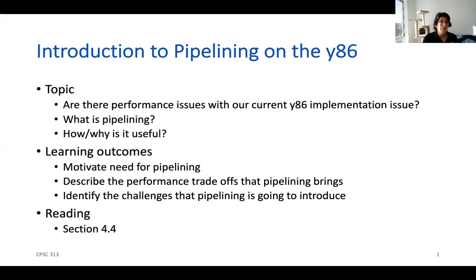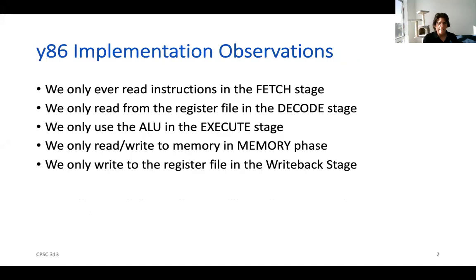With this video we're going to move into Unit 2, which is about parallelizing the Y86 in a particular way called pipelining. We're going to do this parallelization by making some observations about the implementation that we've spent a lot of time talking about. The key observation is that we only ever go to memory to read instructions during the fetch stage.